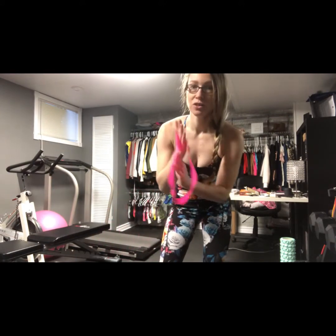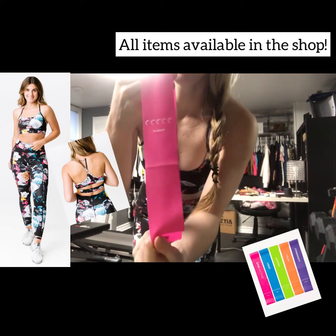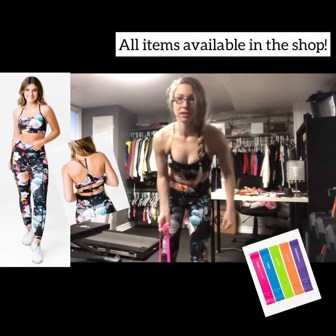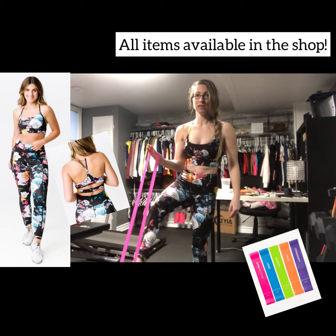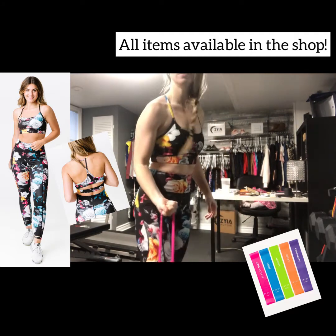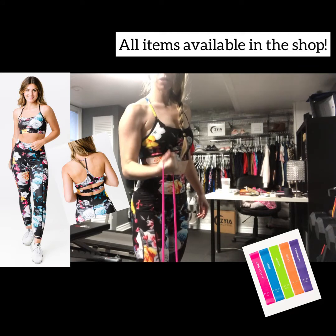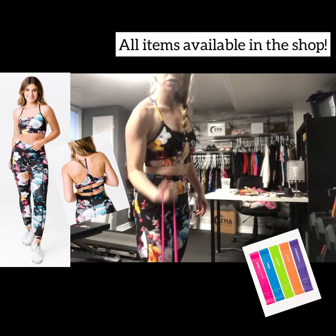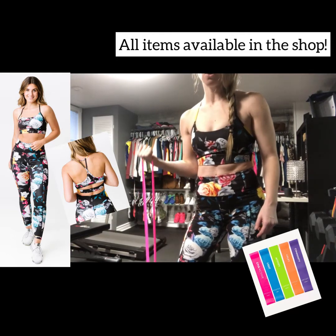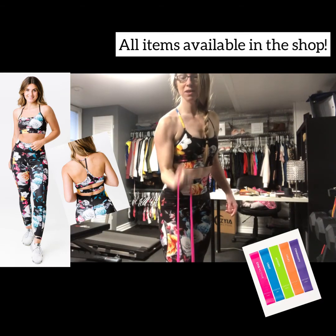The next exercise is the bicep. I went right down to the very least resistance — on my bands it's pink, extra light. I'm going to wrap this around my foot, stand back, and use it to pull up for a bicep curl. It's just the perfect amount of resistance. You could maybe go up to the next one, but you wouldn't be able to do this with a heavy band — it just wouldn't give like the light one does. Slow and controlled, working those biceps.